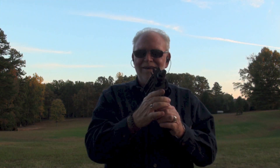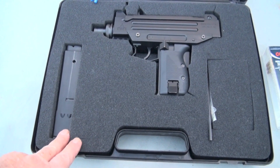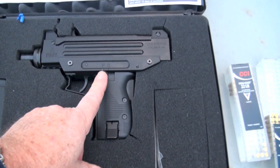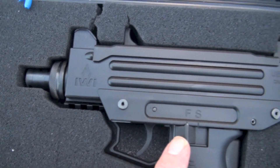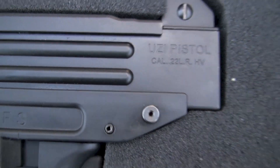I say a big Uzi on that one. That's how she comes, guys — one 20-round magazine. That's your magazine release. You got your safeties. IWI — Uzi pistol, 22 long rifle.